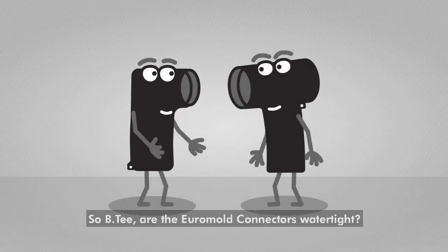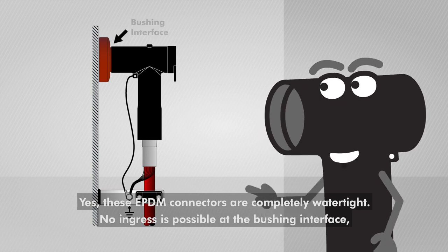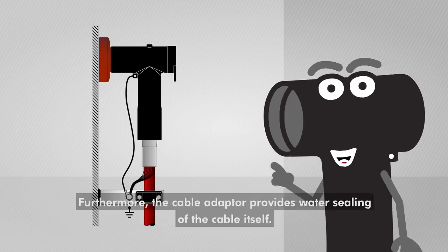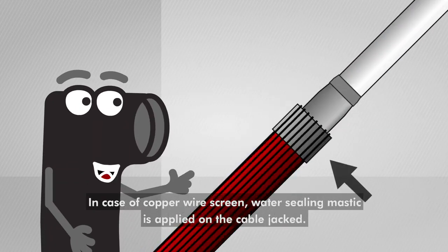So BT, are the EuroMolt connectors watertight? Yes, these EPDM connectors are completely watertight. No ingress is possible at the bushing interface, rear interface or cable entrance of the connector. Furthermore, the cable adapter provides water sealing of the cable itself. In case of copper wire screen, water sealing mastic is applied on the cable jacket.